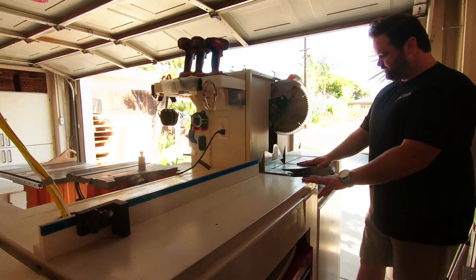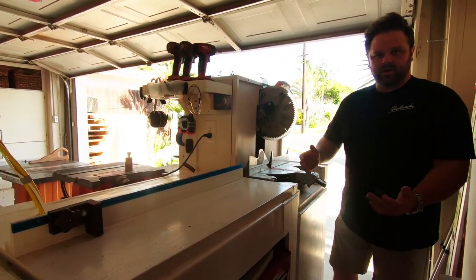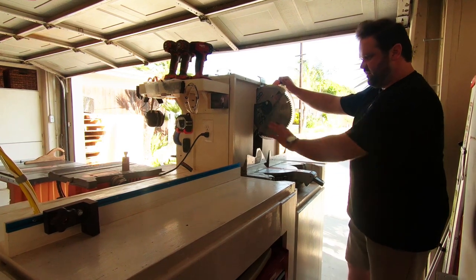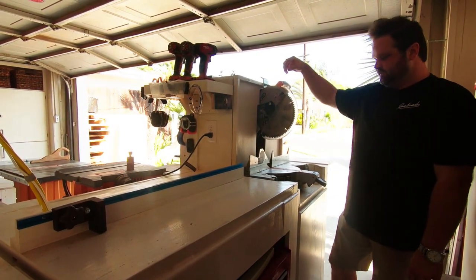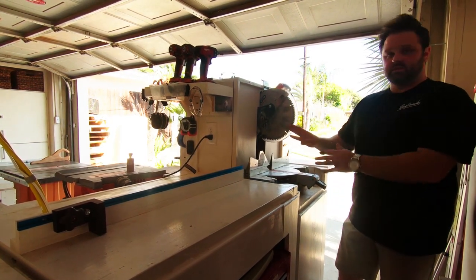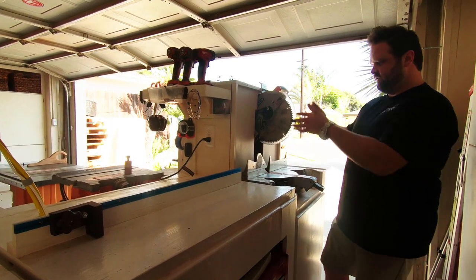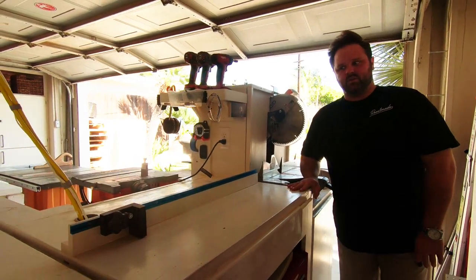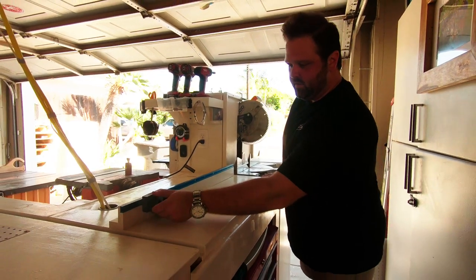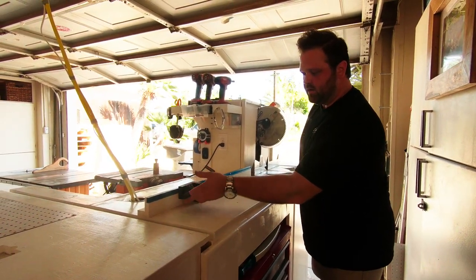We've got the chop saw here. I make most of my cuts at 90 degrees, so I've built this little wall here and I can suck the dust from behind it. It works really, really well because this is the tool that makes the most dust — it flies everywhere. But with this wall it actually captures most of it. Then we've got a fence right here with an adjustable stop block, which really comes in handy for repetitive cuts.